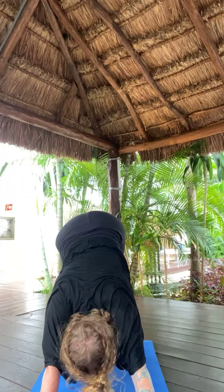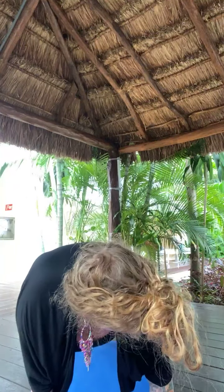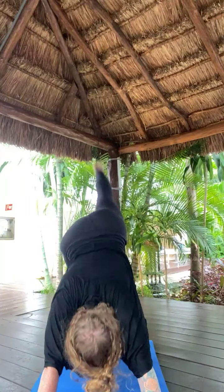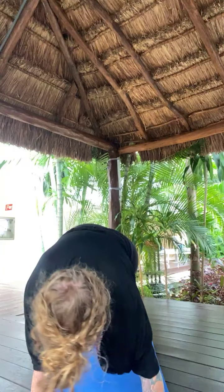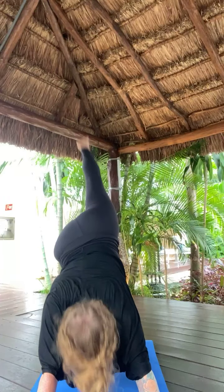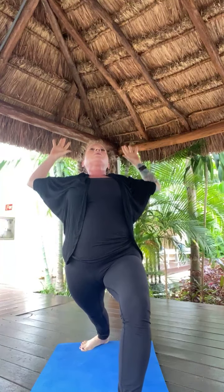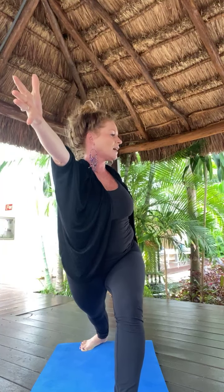Inhale, right toes high. Adding on — right knee, right elbow. Inhale, right toes high. Right knee, left elbow — twist across. Inhale, right toes high. Exhale, low lunge. Inhale, warrior one. Exhale, back bend. Inhale, warrior one. Exhale, open twist right. Inhale, warrior one. Exhale, airplane pose — lift in and hold.